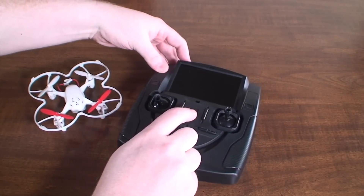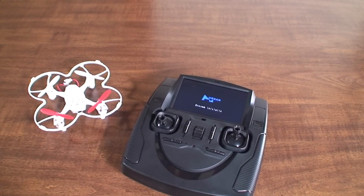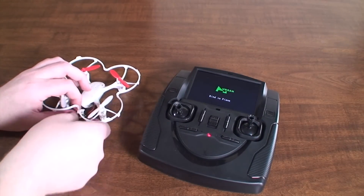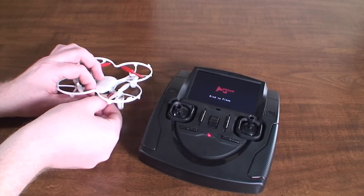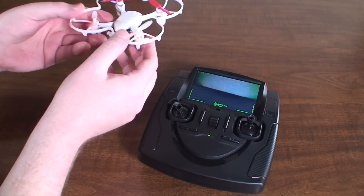The transmitter is ready so we can go ahead and turn it on. It's going to initialize and then ask us to bind the helicopter. Once it's ready to be bound, go ahead and plug the quad in and it should immediately start showing us video — there we go, you can see it's already showing the video.